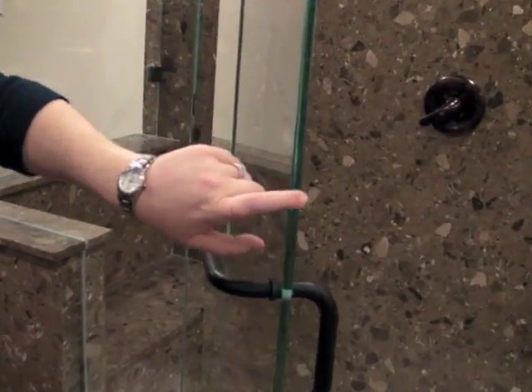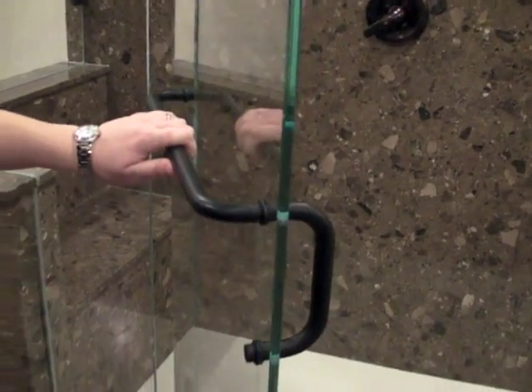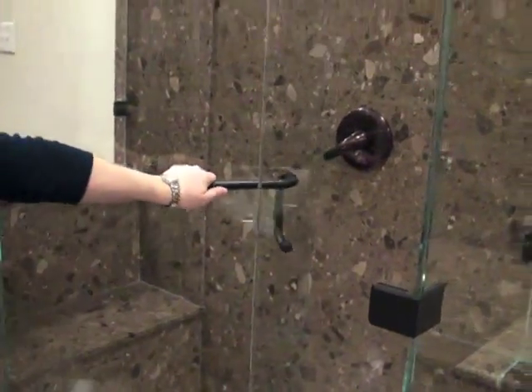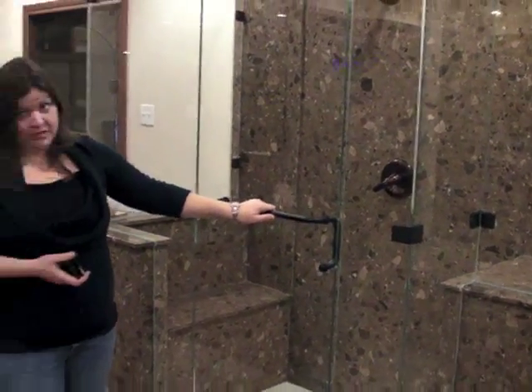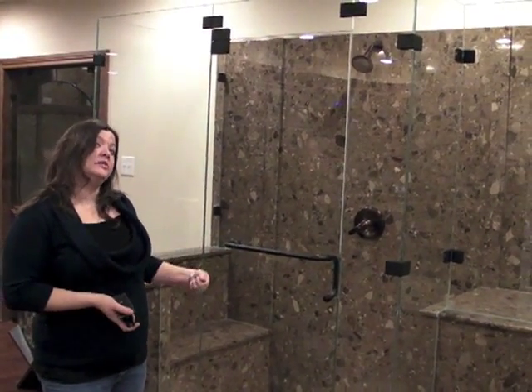One of the great things about this shower glass is that this door — you can open it outward like a normal shower, and it also pushes into the shower. This is the only shower unit that can do that. Our standard frameless showers only open out for building code purposes.